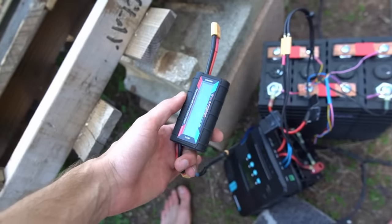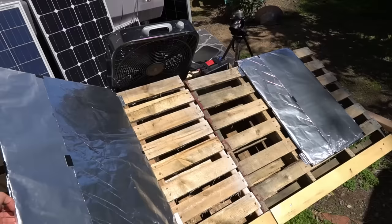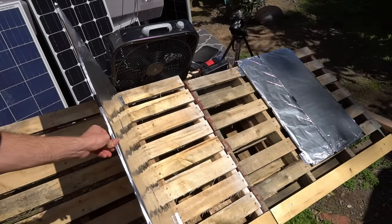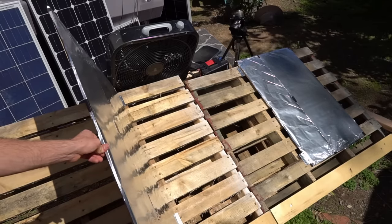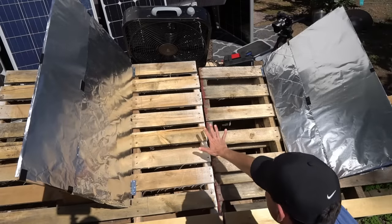To test the output of these panels we have a lithium iron phosphate battery, an MPPT, and an RC hobby watt meter. The panels are never connected in parallel or series — they are each connected directly to the MPPT. When adjusting the reflectors it's easy to see where the sun shines, and we have to adjust slowly for each panel to get maximum reflection. If I put my hand near it, it starts heating up, so it's definitely working.